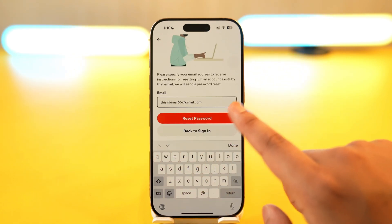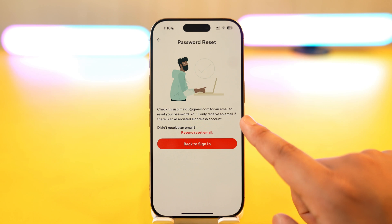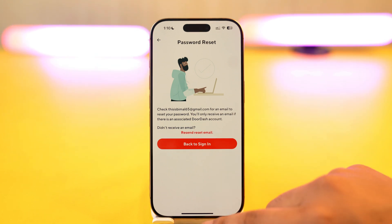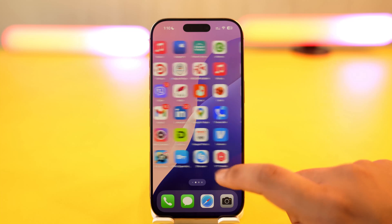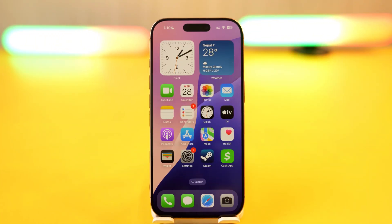When you select 'Reset password,' select your email login and tap on the reset password button. You will see that it will send a reset link. Go to your email, click on that link, and it will prompt you to set a new password without having to remember your old password.